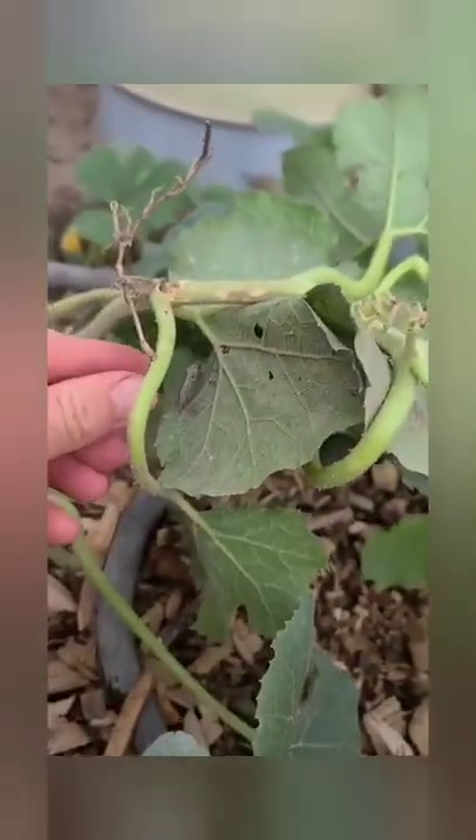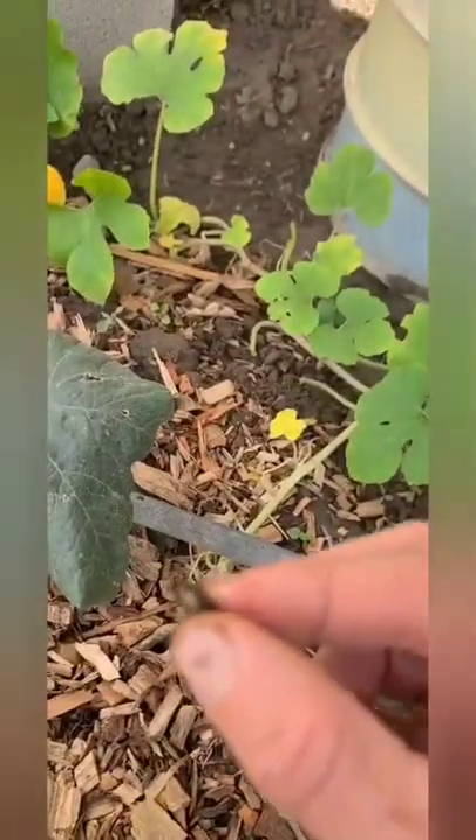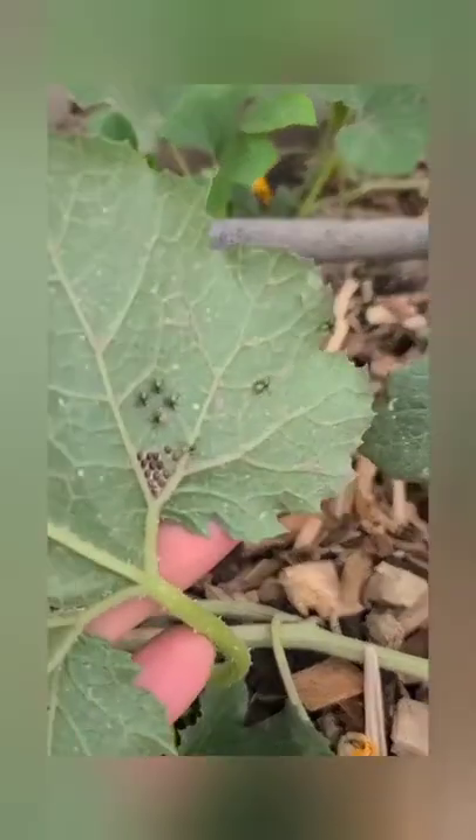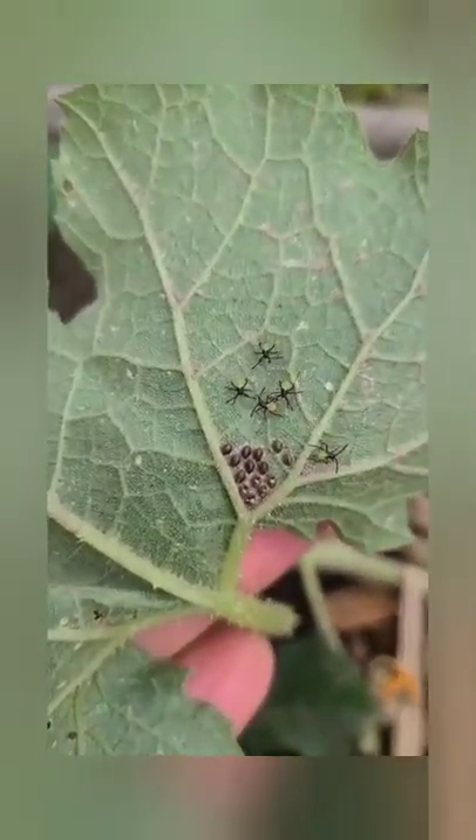I usually go out every morning, look under the leaves, and pick the adults off. I get a bucket of soapy water and throw these in — that's how I take care of them. You can kill them any way you want. If you want to just flick them off, that's fine, you can do what you want. But they will make it back to your plants, and each adult can lay 250 eggs, so I choose to get rid of them.